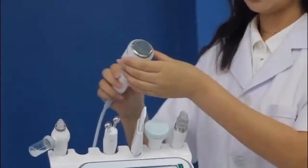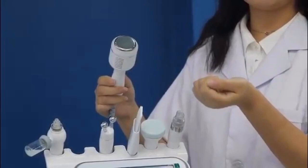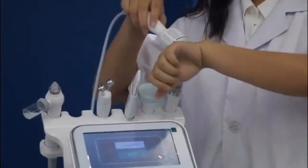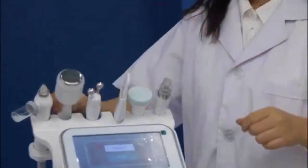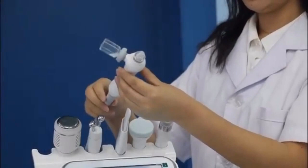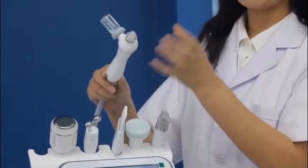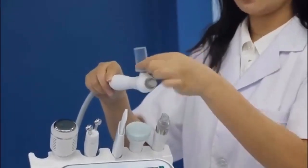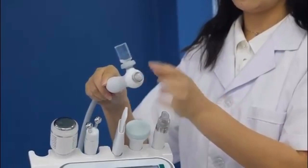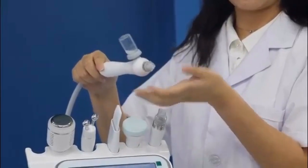This is the cold hammer. It is used after heat treatments — after lasers or other heat treatments, you can use it to calm down your skin. It is very comfortable when you use it. And the last one is the polymer atomizing pen. There is high pressure — when you put some essence here for whitening, moisturizing, or other purposes, you can use this pen to help penetrate more deeply into your skin.